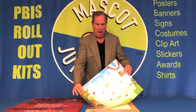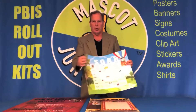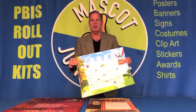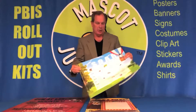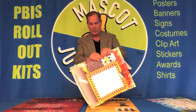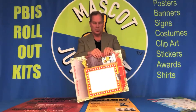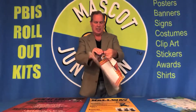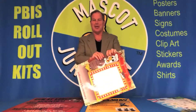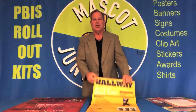Our most economical option is paper. It's not cardboard, so it rolls up when it comes to you, and it is laminated to give you some protection against tearing. Even though it is laminated, it can tear a little bit — you can see I'm going to tear this one for you. It takes a little bit of work, but it can tear. So if tearing is a concern for you, you may want to move up to our vinyl banner.